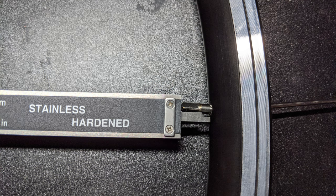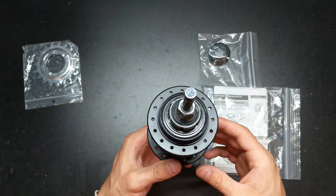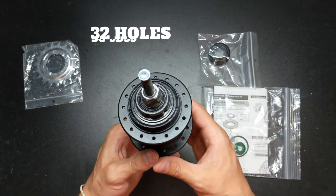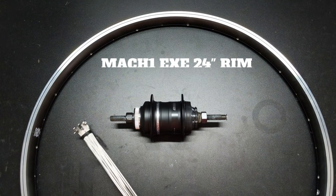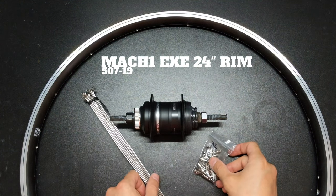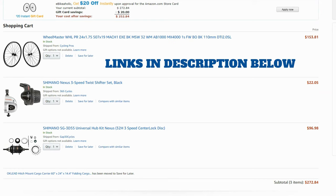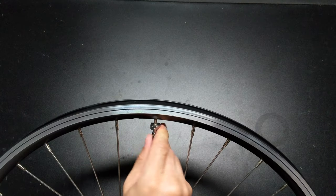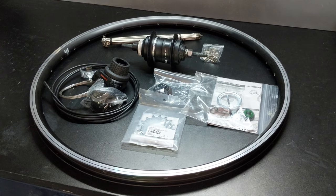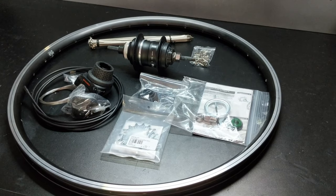Before you order your hub and rim, double check for matching hole counts. Most rims and hubs have 36 holes, but the Nexus 3 US disc brake version only has 32 holes, which made finding a matching 32-hole rim with machined sidewalls even more difficult. I wound up ordering the Nexus 3 hub and a complete 24-inch wheel set through Amazon, then disassembled the rear wheel and dropped off the rim, hub, and nipples to my local wheel builder. I've added links in the video description below.